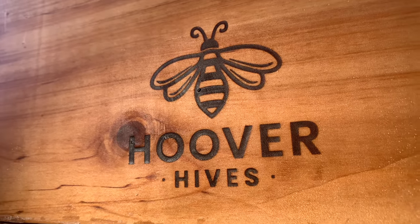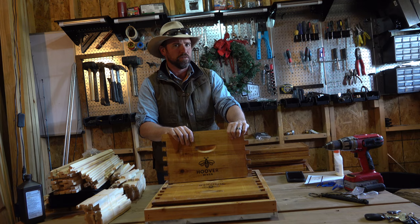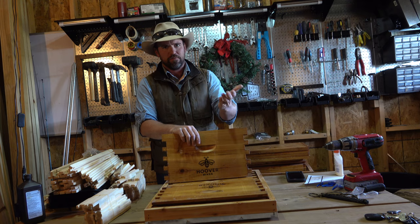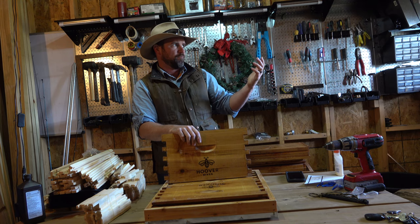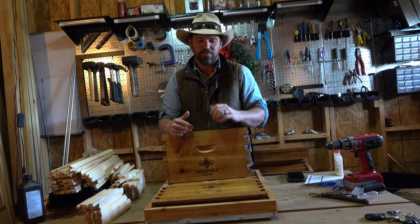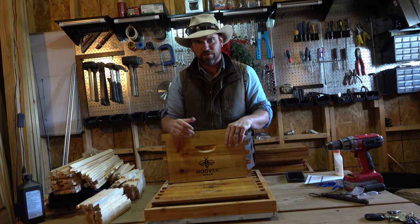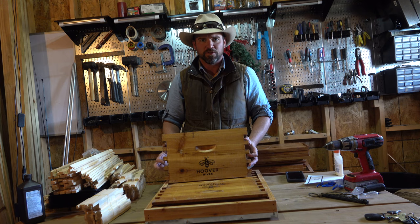Beehives. That is the one thing I do not think you can truly be self-sustainable without. If you think about it, beehives — the honey in and of itself is medicinal. It's a sweetener. You can create a lot of things out of the wax that comes from bees. You can make candles, use the beeswax to seal containers, and beeswax can even be used to preserve things.